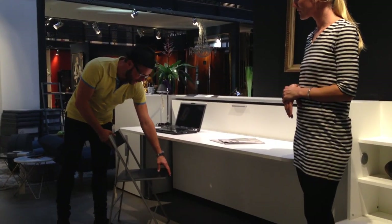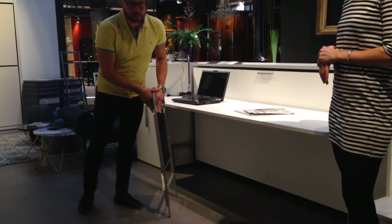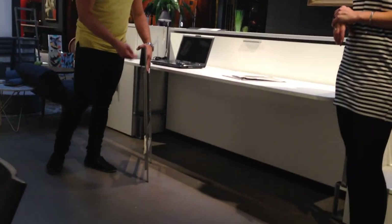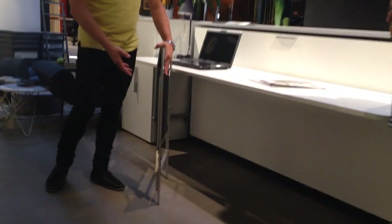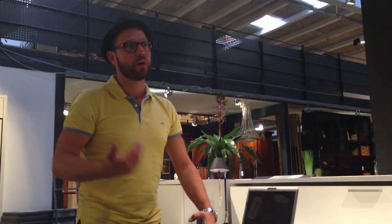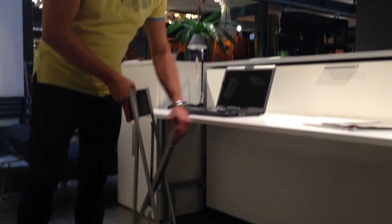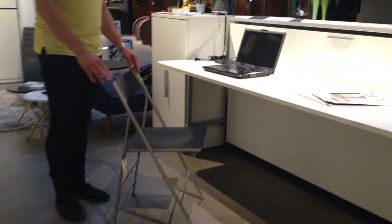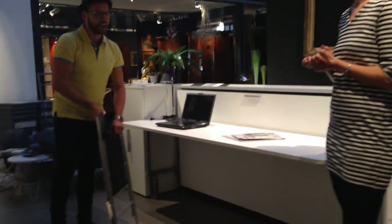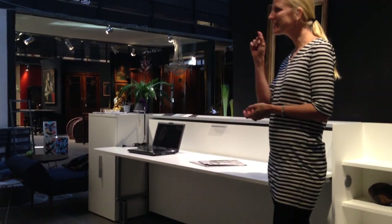The folding chair — that's my favorite. Because this one is only about 5 centimeters when you put it together. It's so slim. We have a wall mount so you can hang four chairs, and they're only about 20 centimeters out from the wall. It's wood and it sits very nicely. It's as comfortable as almost any other chair.